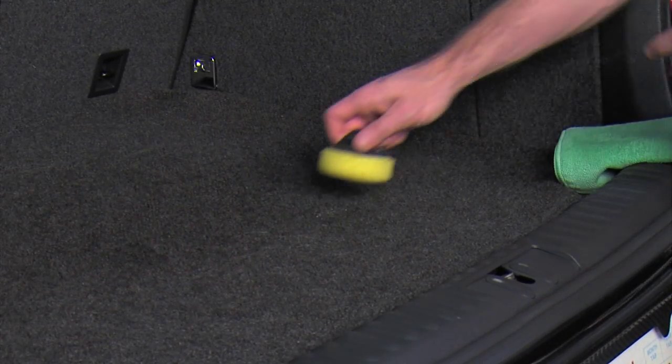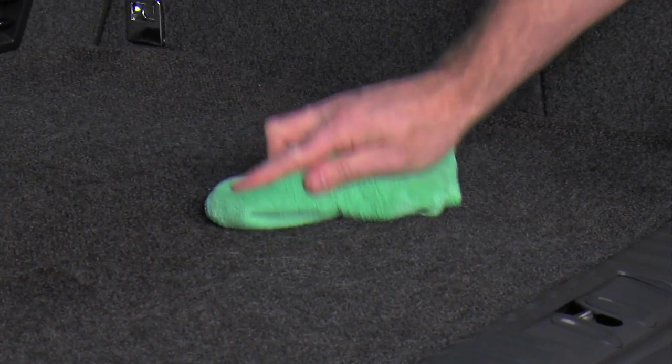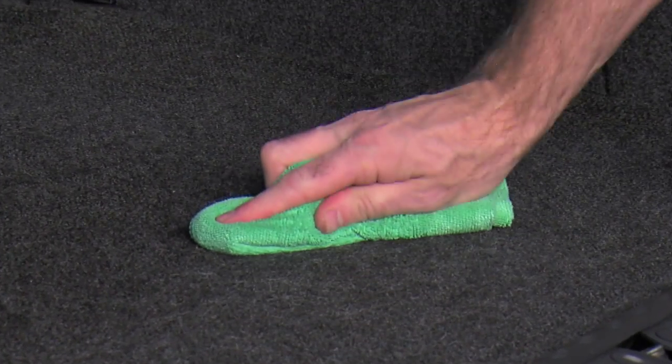For stubborn stains, saturate the area with carpet cleaner and scrub if necessary. Then blot with a clean damp cloth to lift the stain right out.